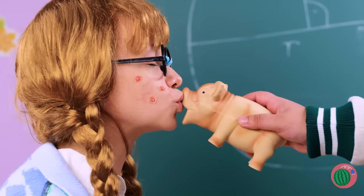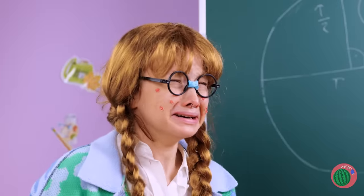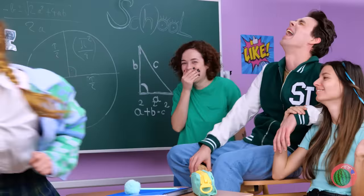Love's first kiss. Well, at least the pig's cute. I'm starting to think these kids aren't very nice.